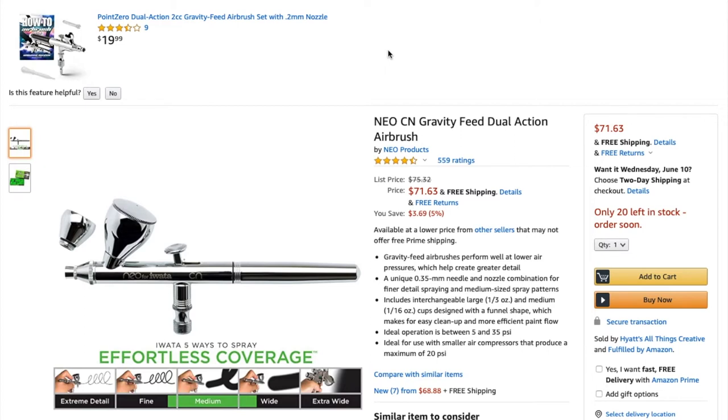Something important to know for the Neo: the price on Amazon is $71.63 with free shipping. For the Neo, I recommend you go to your local store — stores like Hobby Town, or your local hobby shop may be able to order them. I've seen Neos for as low as $40 to $50, which is a really good deal.